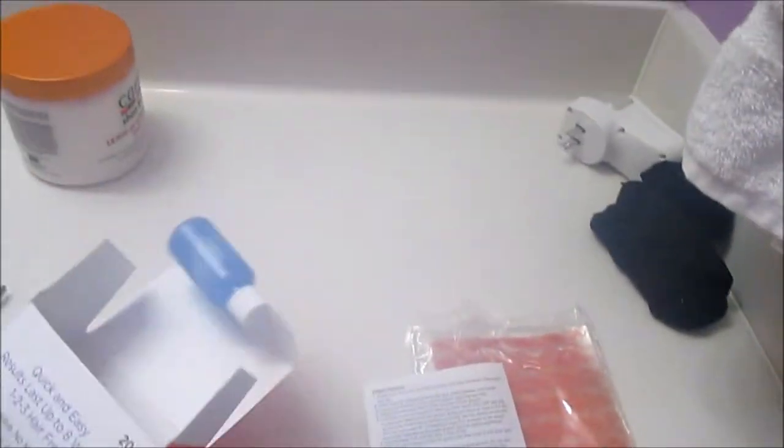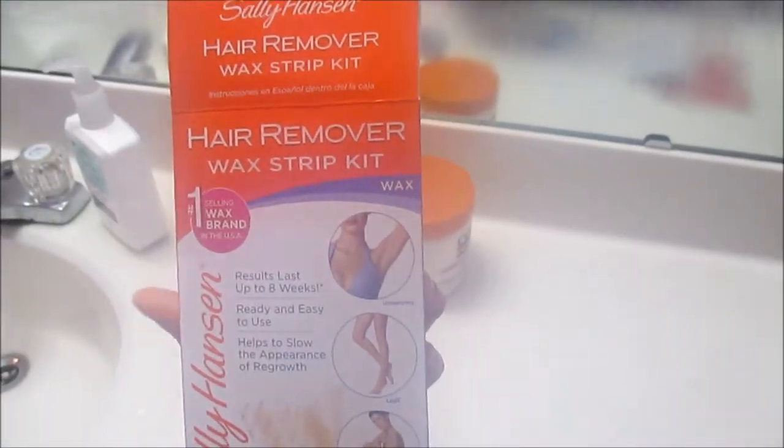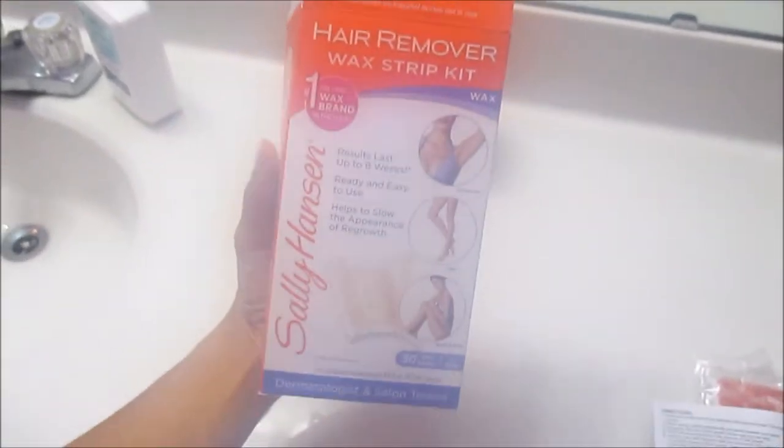The camera steamed up because I had the shower on. I'm gonna wax after. So these are the waxing strips I'm using - Sally Hansen Hair Remover Wax Strip Kit. This was about $6 from Walmart. Don't go to CVS and get these because they were $11 there and I didn't get them. Wait until you go shopping somewhere cheaper.